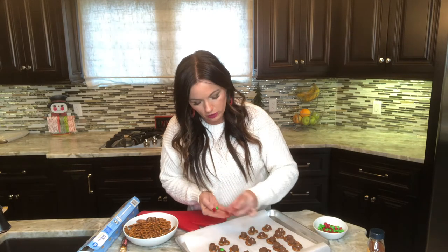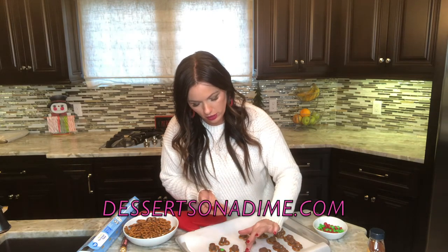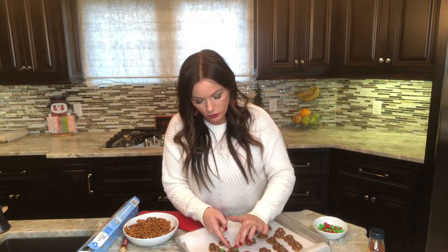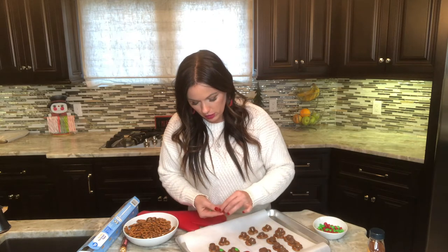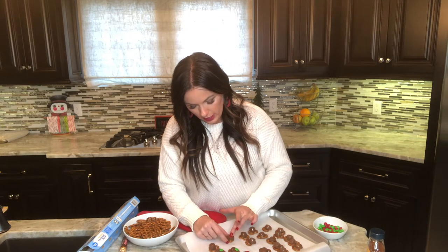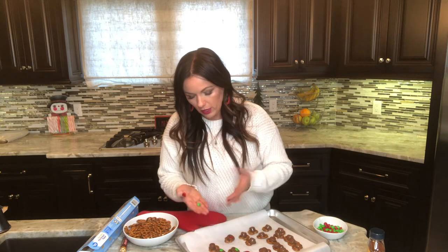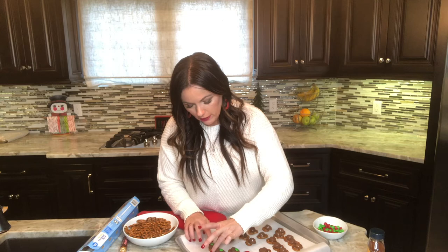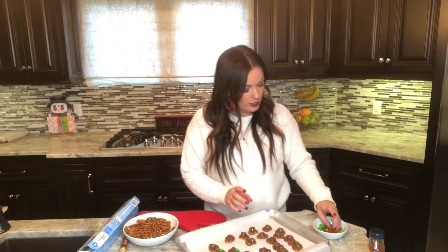Also, if you go to our dessertsonadime.com website, we have something very similar to this but you turn them into reindeers — it's so cute! You use the red M&Ms and make reindeers out of them. Go to dessertsonadime.com and type in 'reindeer' and you'll see it — it's adorable.